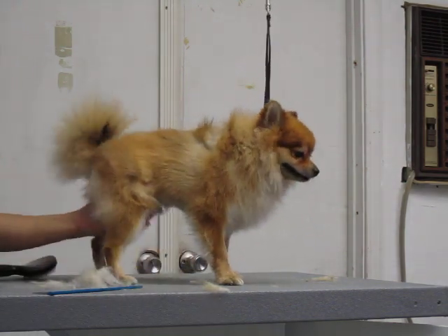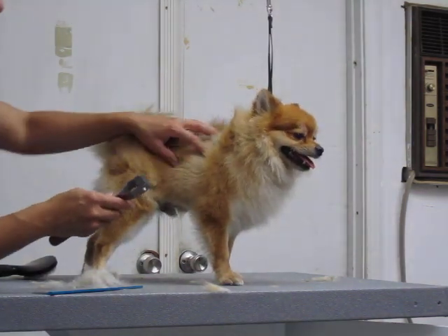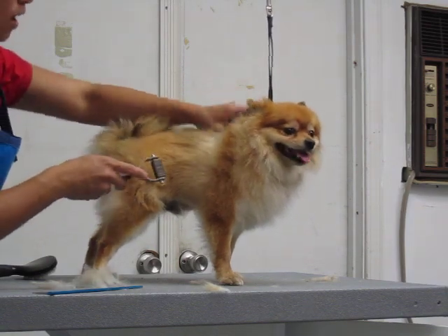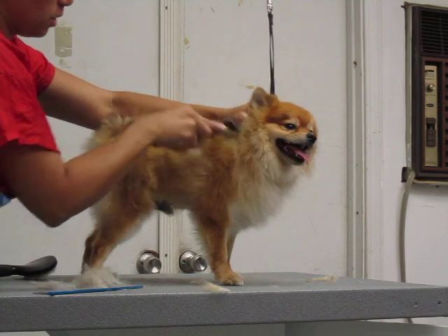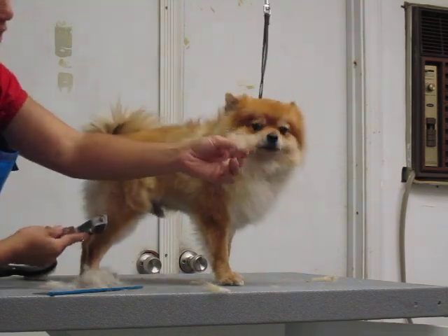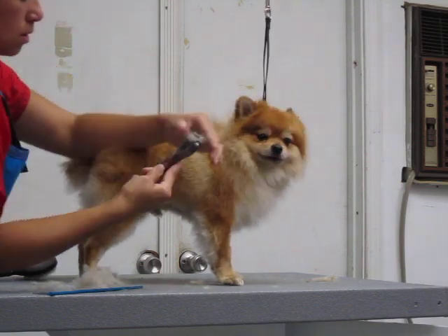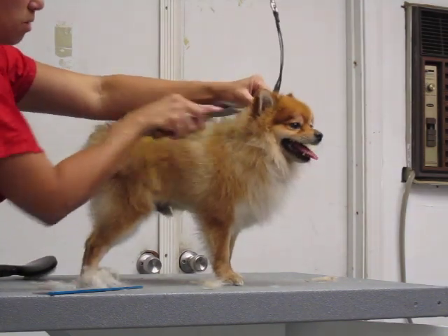I'm going to show you this real quick before we end. This is like a de-shedder. We're going to use it in clumpy areas. After I get done brushing everything, I'll come in and take some of the bulk out of the shoulder area and behind the ears and the neck. See how quickly we took a lot of that bulk out? We're going to do that quite a bit because of the thickness of the coat.